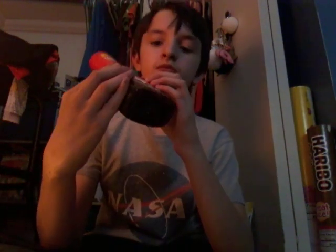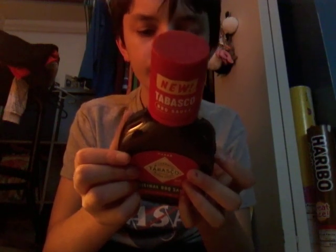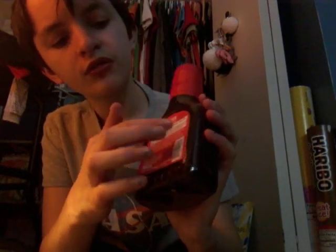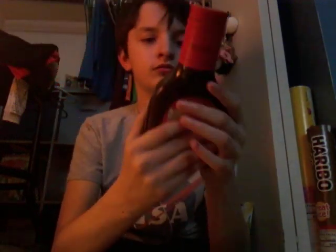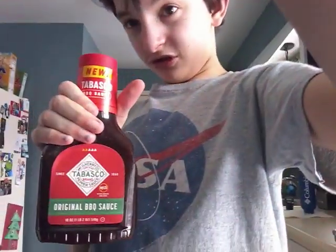Next we're doing Tabasco barbecue sauce. Ingredients: sugar, water, and more right here. Tabasco barbecue sauce is not healthy.